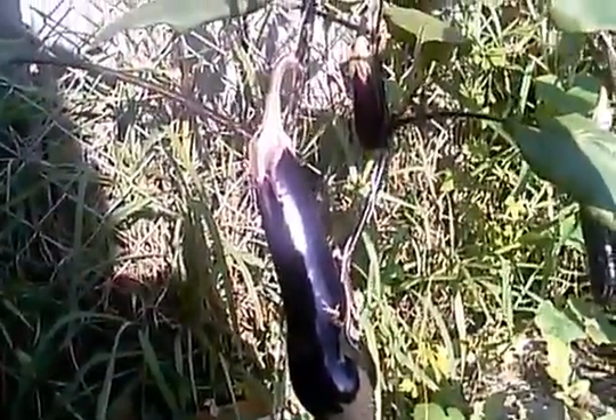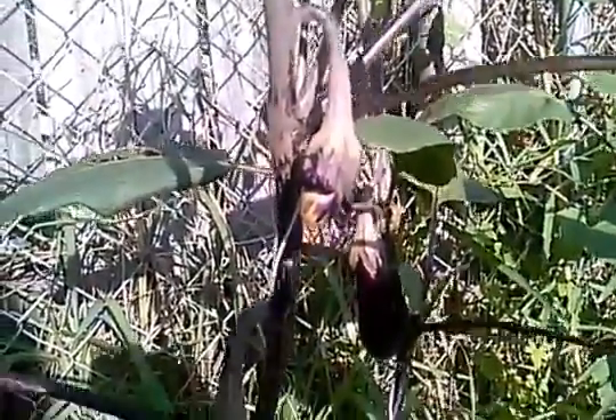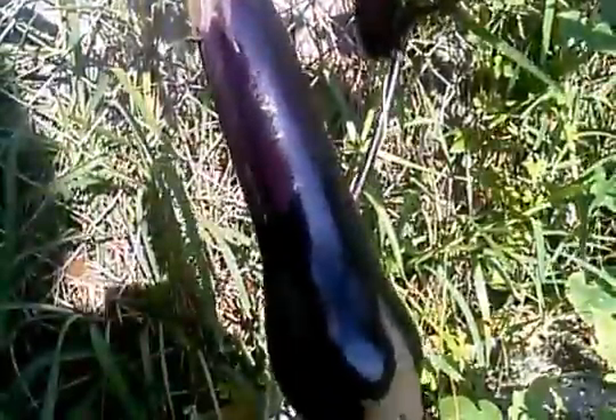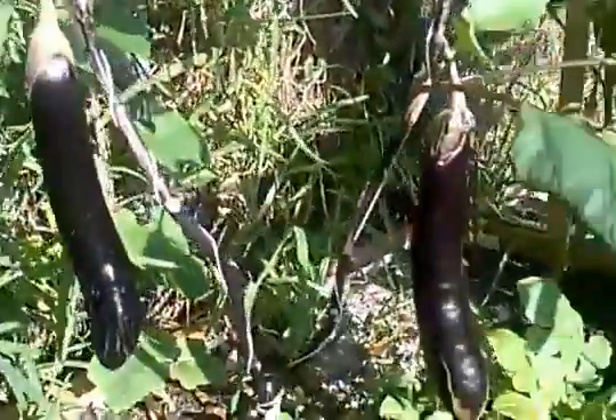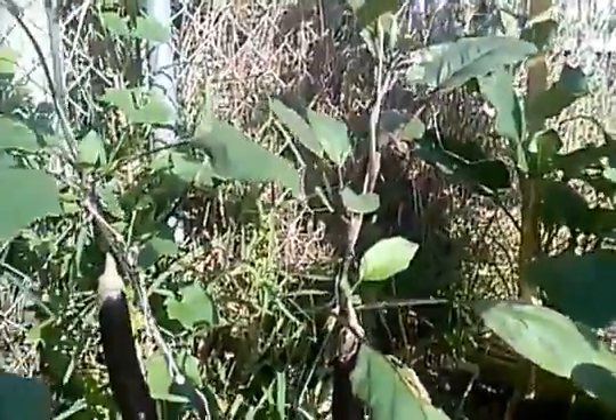Every time I come out here I see it keep growing. But this is a small one right here — I bet you in a week or two it's going to be as big as this one. Here's another one, and here's other eggplants right there. So I have three plants.